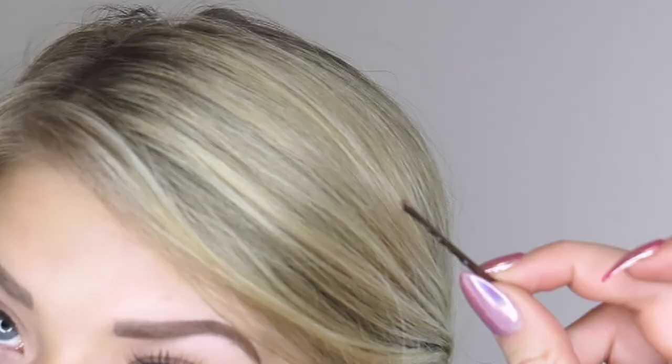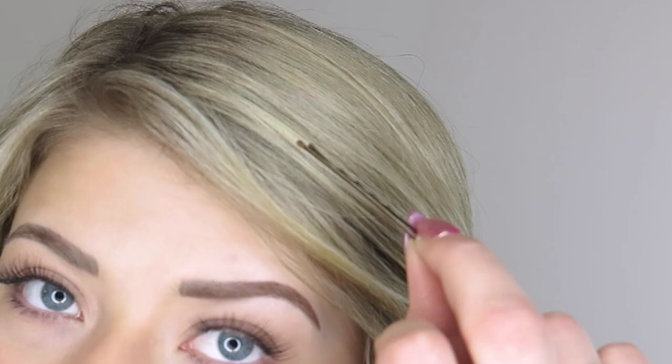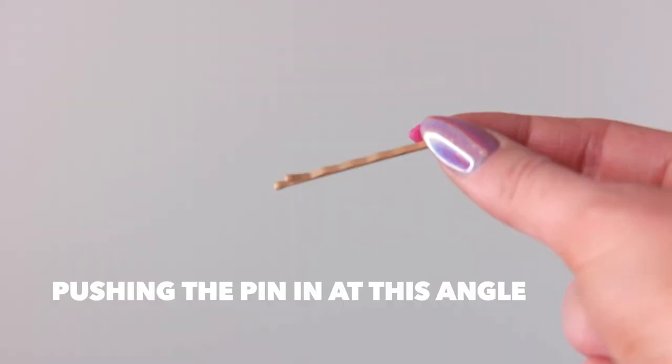So if my hair is all going this way, I push it in like this. I don't turn and push it in the other way, because then you're gonna see that little bottom part. So I keep it closed, find the little piece where I want it, attach it to a little hair, keep it horizontal with my hair, and then push it in.